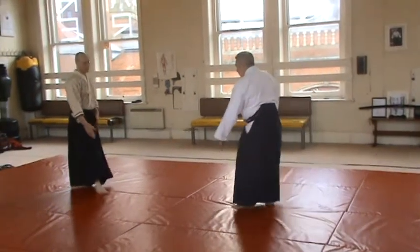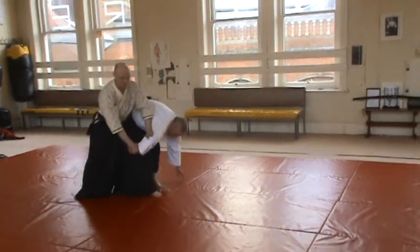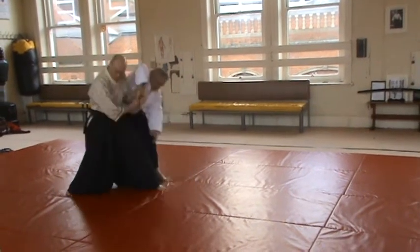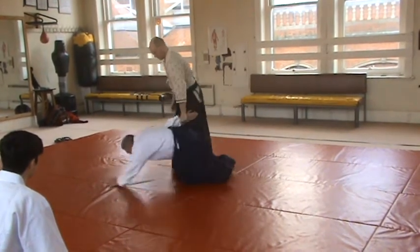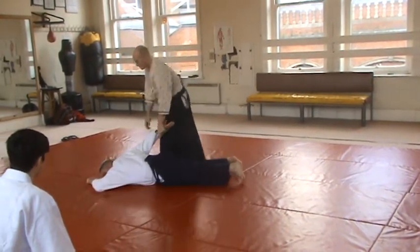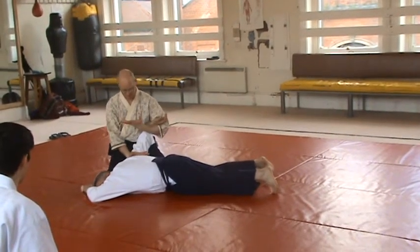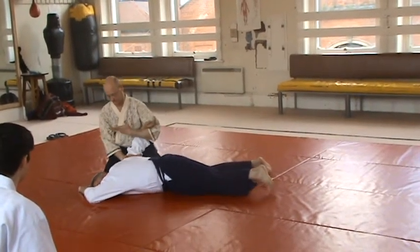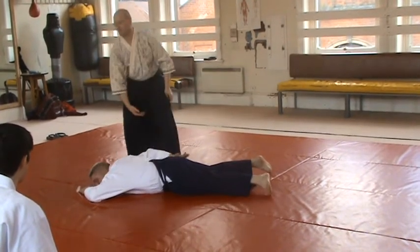Right, so he comes in with a punch, and he's a single one. Whoa! Go down, go! I've been nice to him, he doesn't want to go down.